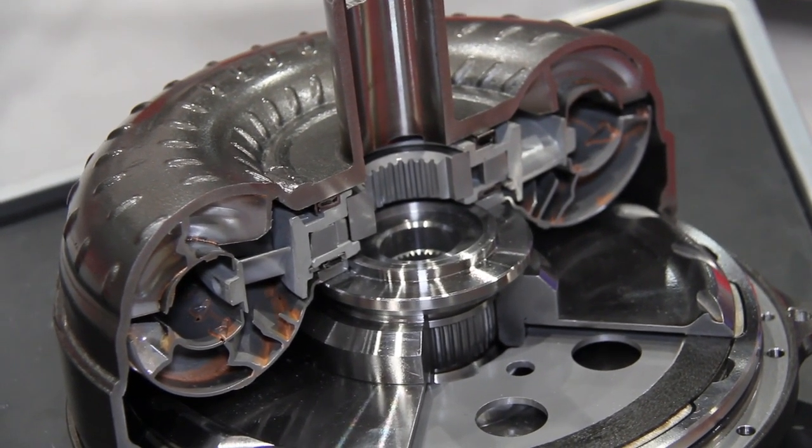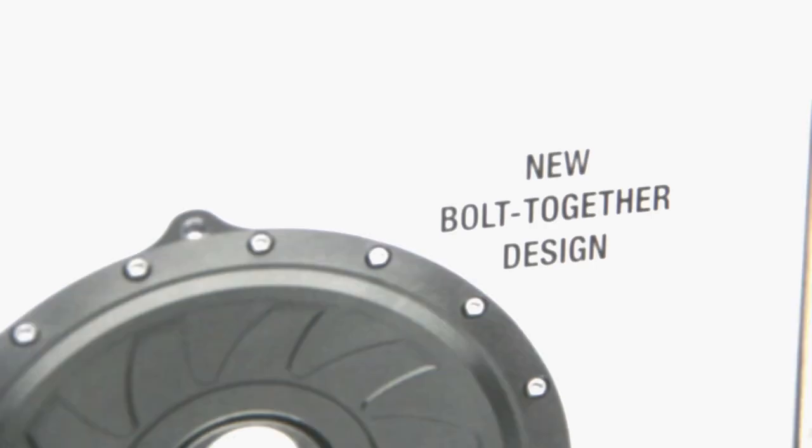You mentioned this is a bolt together — what does that mean? The bolt together really does a couple of things. The way we designed it, anybody can take it apart and bolt it back together with no special tools required. You can clean it, you can put new clutches in it, but the most important thing is you can change the pump, the stator, the turbine. You can change the stall of this thing, and the guy can do that himself really easily.